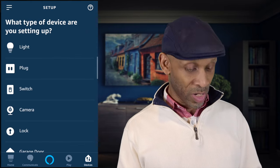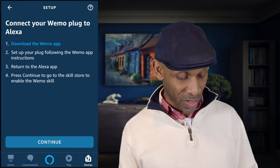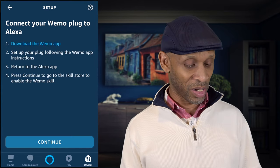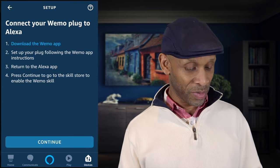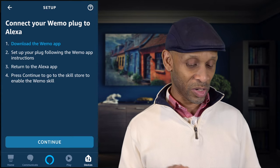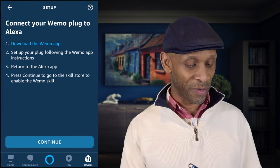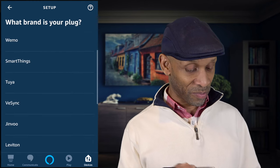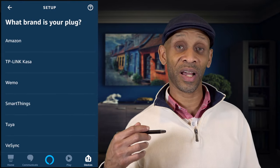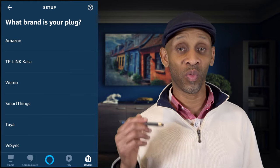For pretty much all the rest of the lights on the list, the process is the same. If you go to Plug, it's going to tell you to choose the plug brand and walk you through the instructions of how to connect that plug to your Amazon Echo. You download the app, follow the instructions, connect the skill, and then you should be able to turn the plug on and off. The list of compatible plugs gives you a good idea of where to start if you're looking to buy smart plugs.